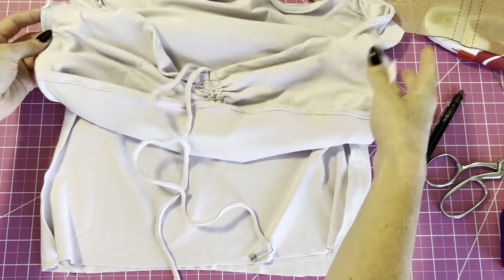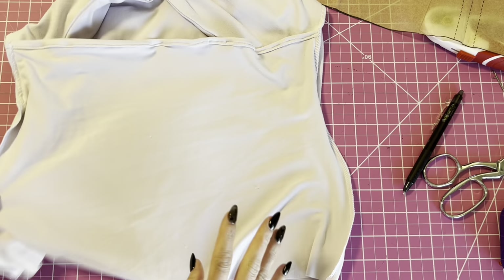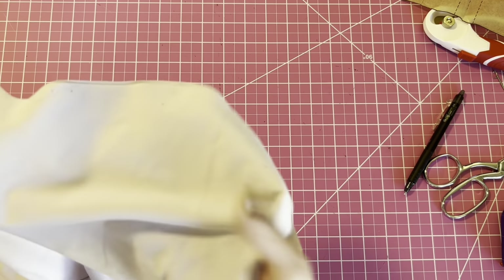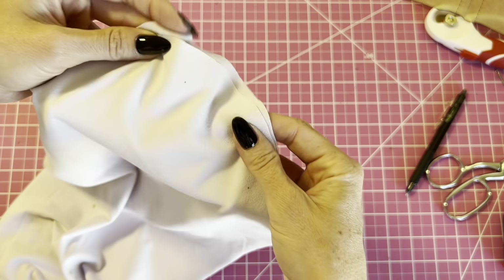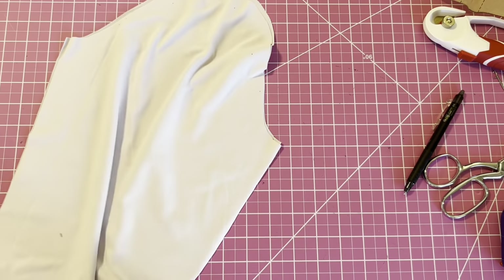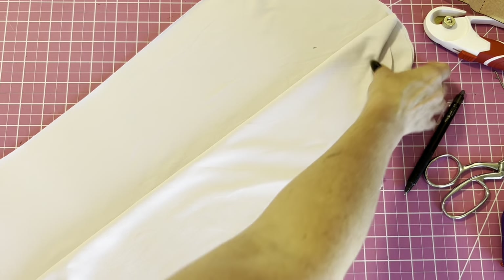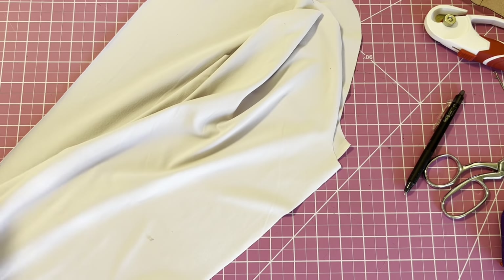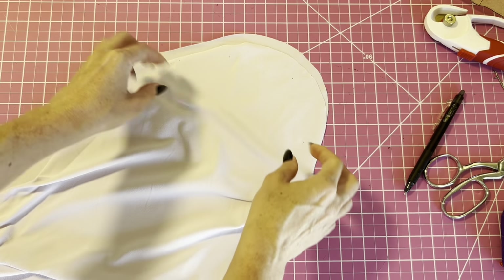I've serged the side seams — if you just have a regular machine that totally works, just use a zigzag stitch. Now the last step is to do the sleeves. You should have marks at the sleeve cap and we're going to ease — sew basting stitches from one mark to the other to ease the sleeve a little bit to make it easier to sew onto the top. Then we'll sew the longer seam on the sleeve, and then attach it to the shirt.